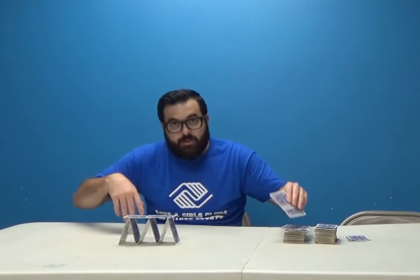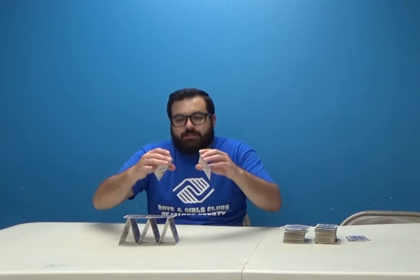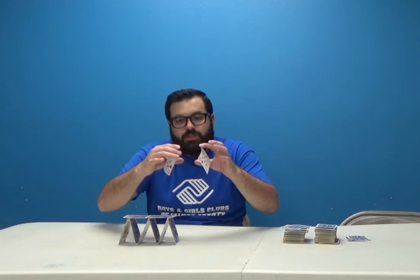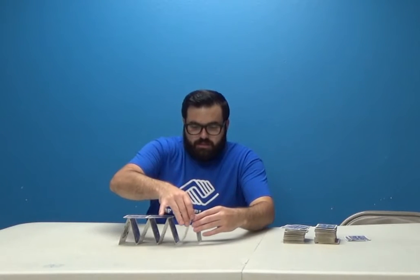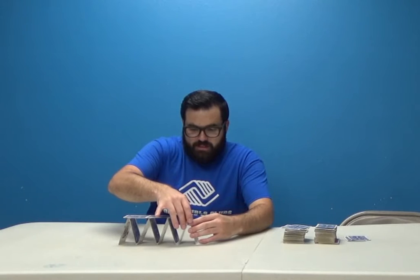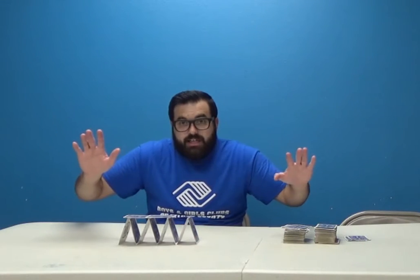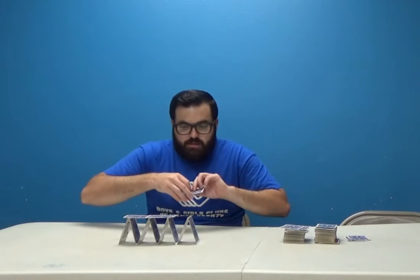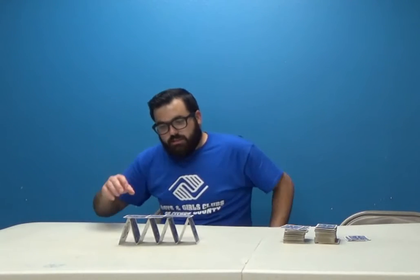That adds structure so these pyramids will hold together. Now I've got to be careful not to hit the table — so be sure not to hit the table at home. What I'm doing is just giving them a little bit of a curve — not folding them, just curving. I got four.